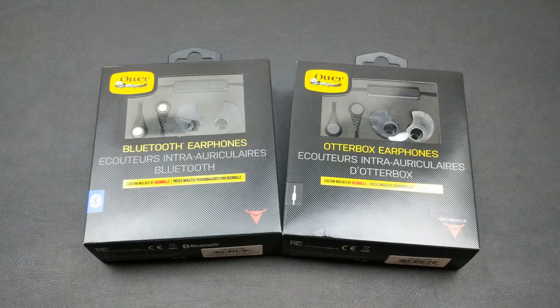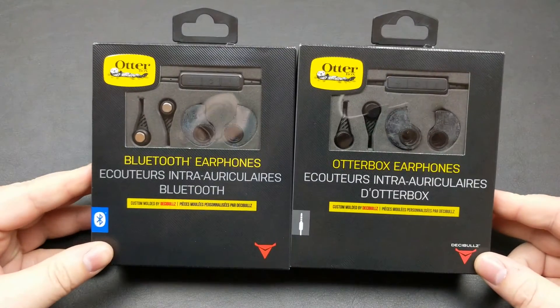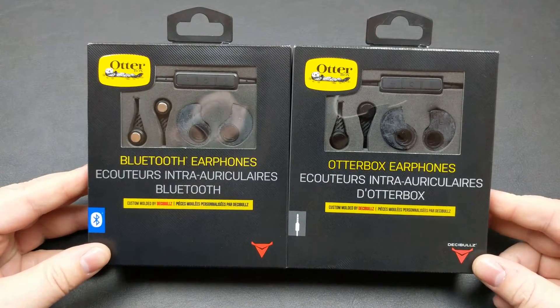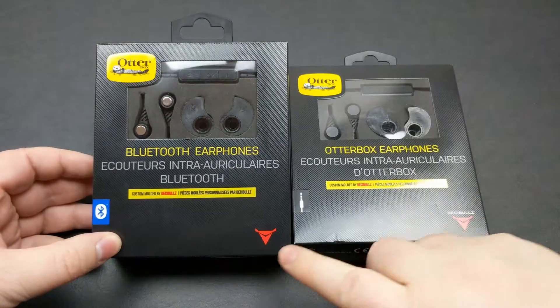Hey everybody, Darren back here with Zach Tech Reviews. Today we're going to look at something a little bit different from a familiar name. OtterBox has come out with their own line of rugged earphones with a little help from a company called Decibels.